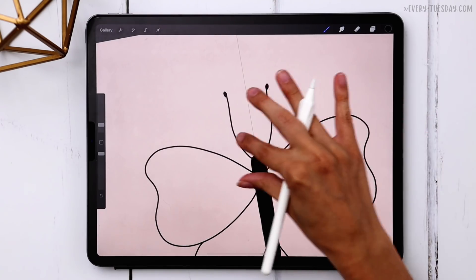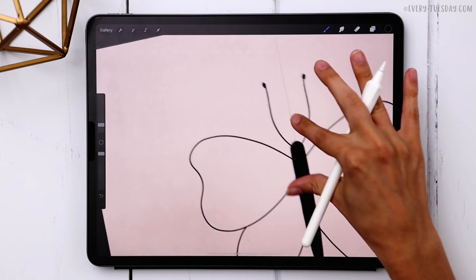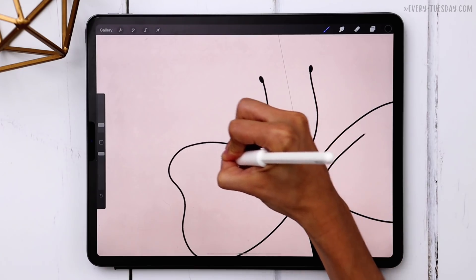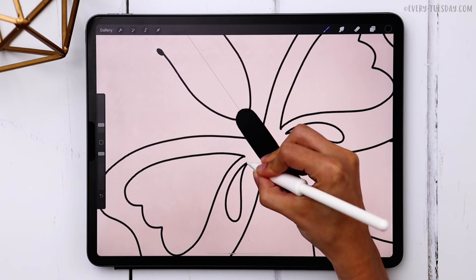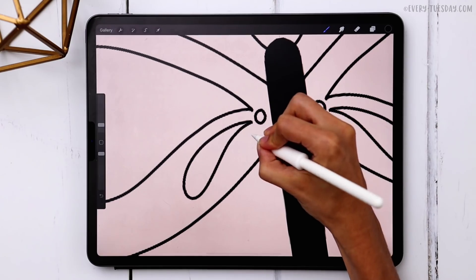Next we're going to start drawing in all of our details — this part is really up to you. You can freehand it and put in any types of shapes: geometric shapes, curvier shapes. I like doing teardrop shapes a lot, but feel free to draw any shapes you'd like in your butterfly. For me I'm going to start by making a shape in here, then make that teardrop — it's a really good space filler. I'm also going to add in some circles and other teardrops.